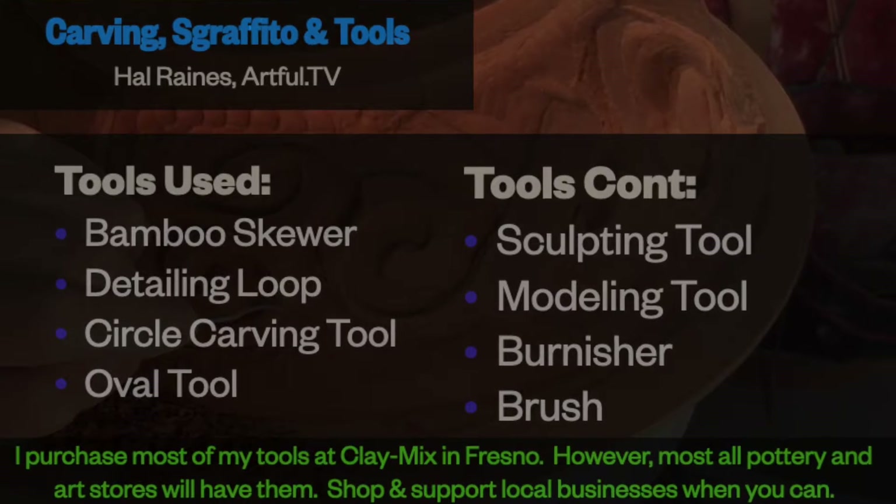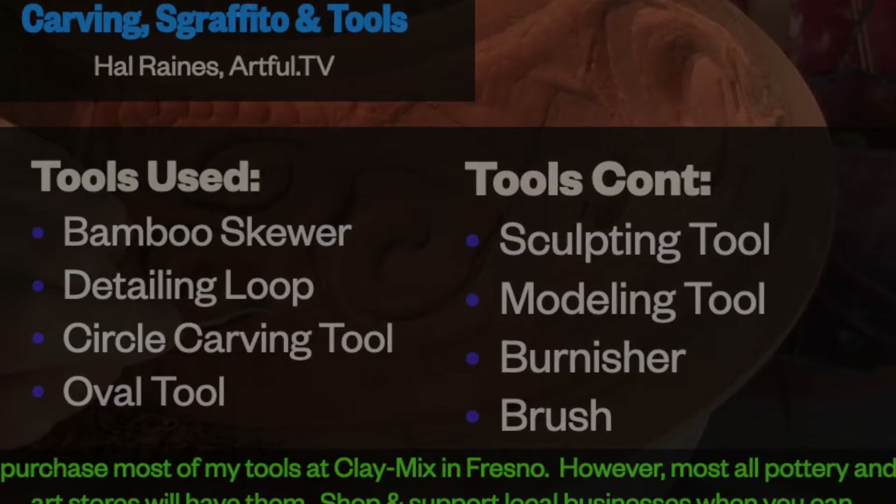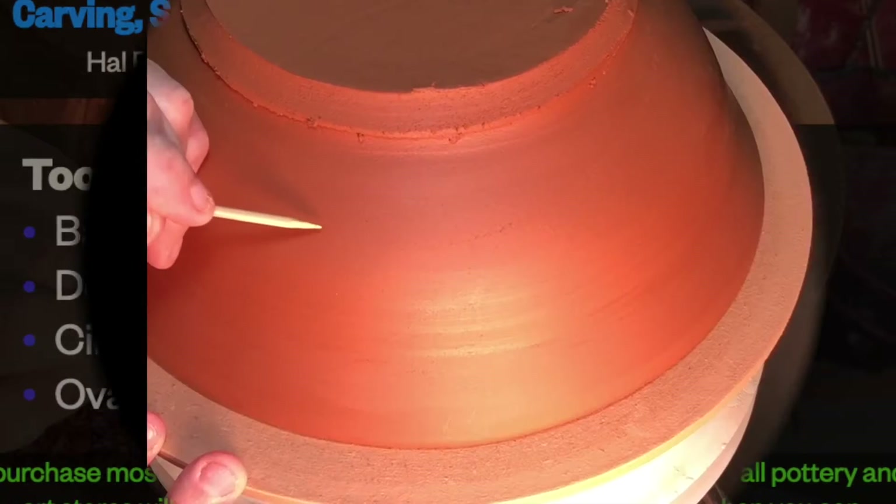I know you'll find this hard to imagine, but I didn't even touch underglaze this time. Instead I chose to sketch, then carve and burnish. I burnished a lot.